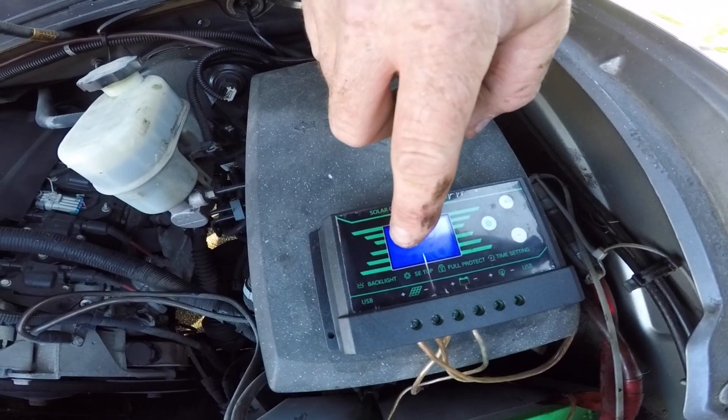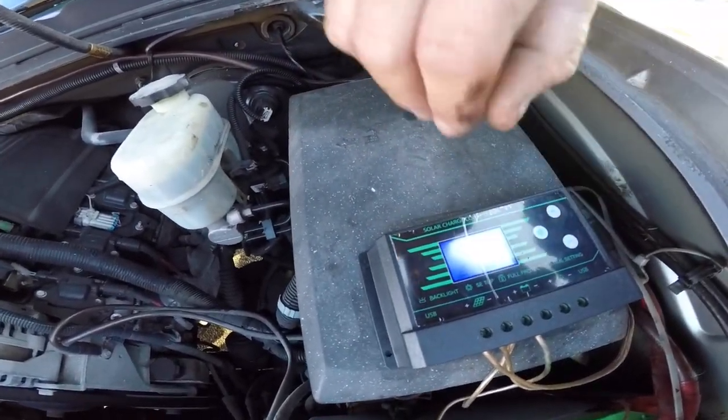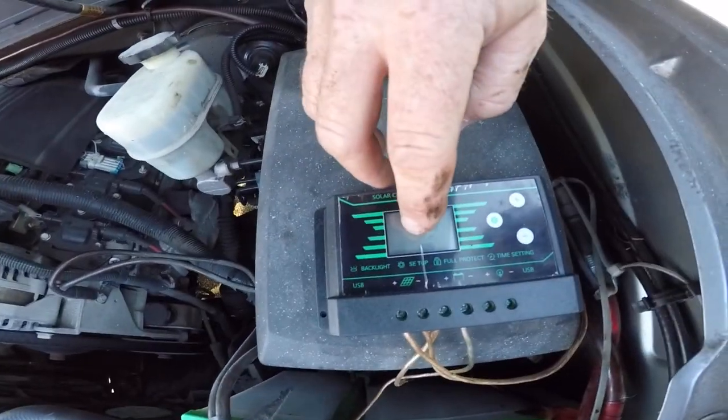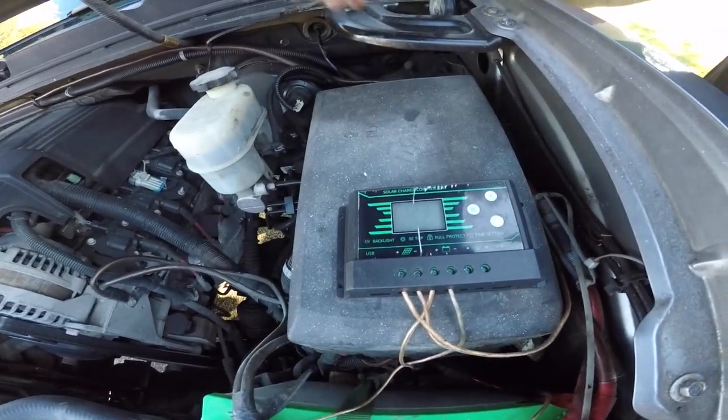Look at that — she's transferring. As you can see, the solar panel is making power. Don't know exactly how much, but she's making power. This indicator means the panel is actually hitting the battery with charge. It sees the battery at 12.3 volts. Let's check inside the truck — 12.4 volts. Basically the same, so it's working.